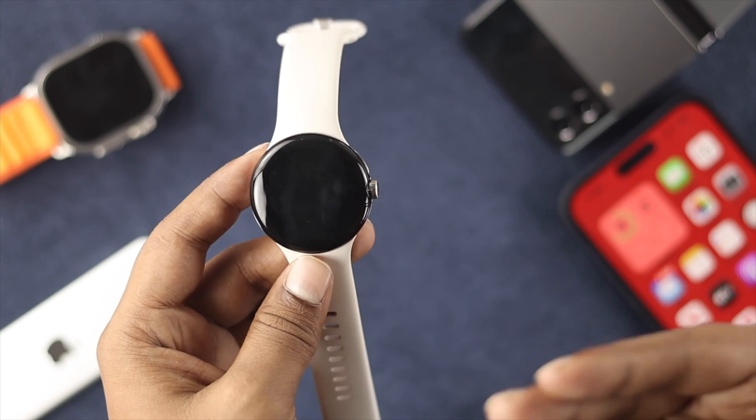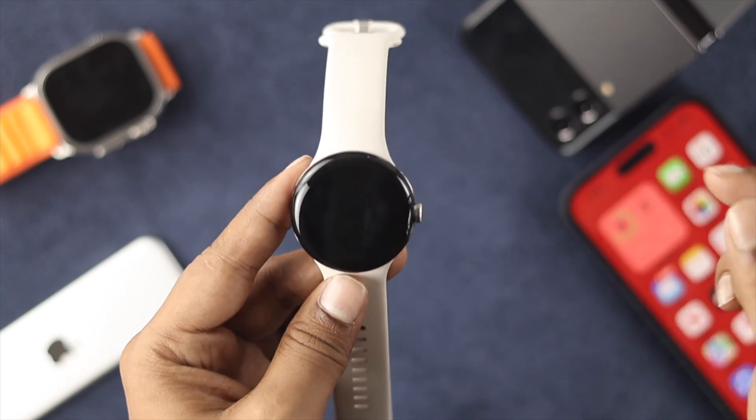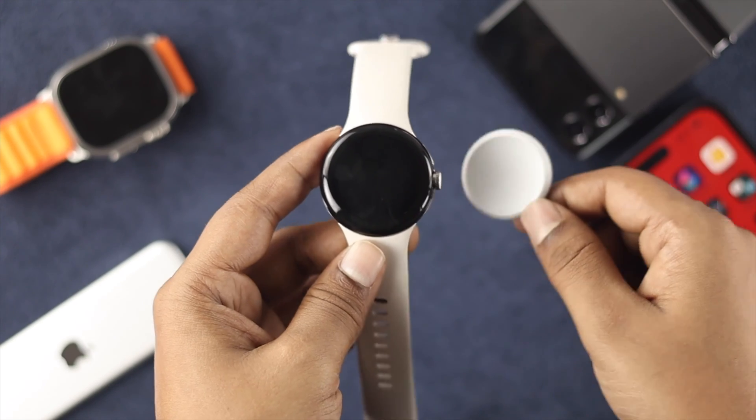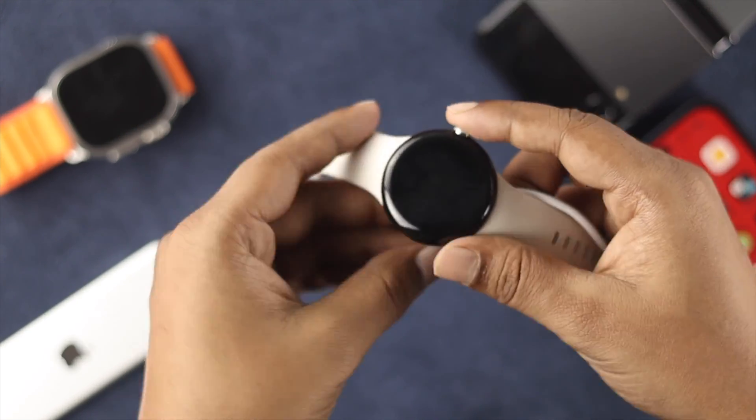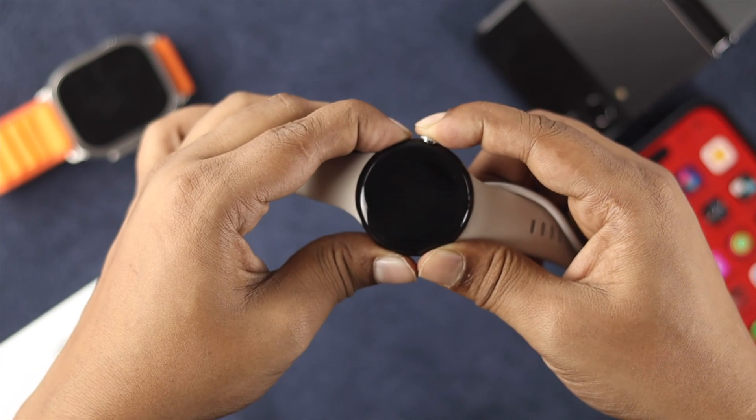Now let's say you charged your device and you still have the same problem. The next thing you want to do, while your device is on charge, is press the power button and the crown button simultaneously until it shows you the Google logo on your watch.